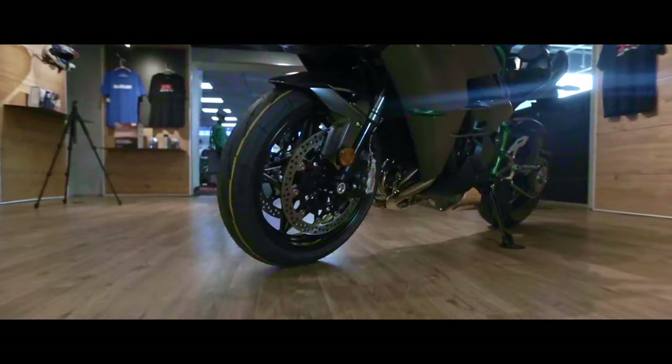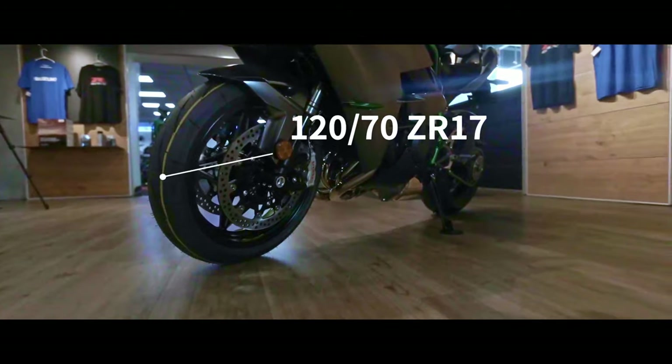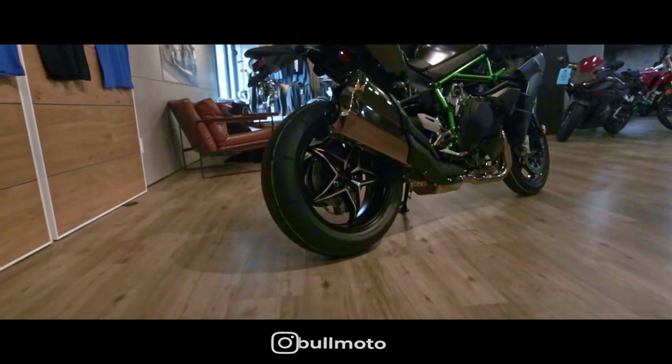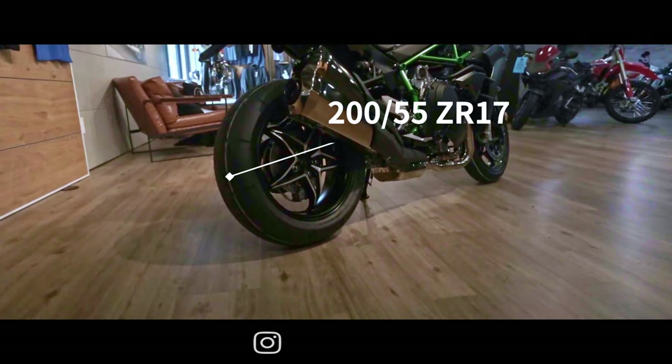The front wheel comes with a 120/70-17 tire, and the rear comes with a 200/55-17 tire.